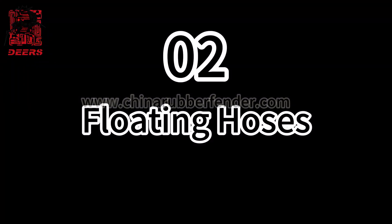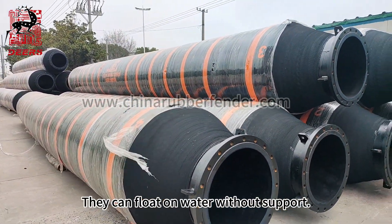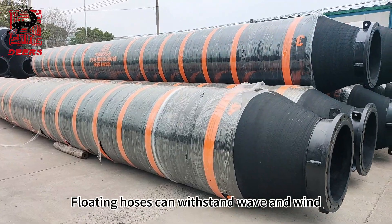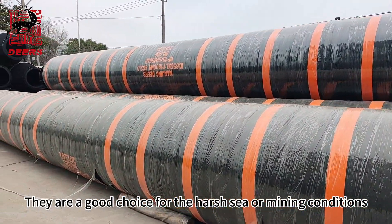Second, floating hoses. Floating dredging hoses have buoyancy — they can float on water without support. Floating hoses can withstand wave and wind, making them a good choice for harsh sea or mining conditions.